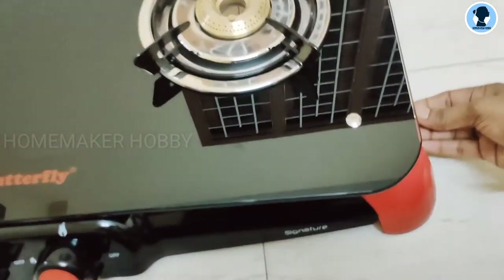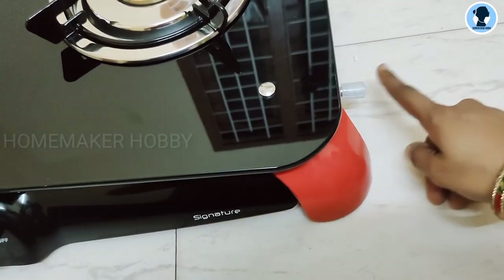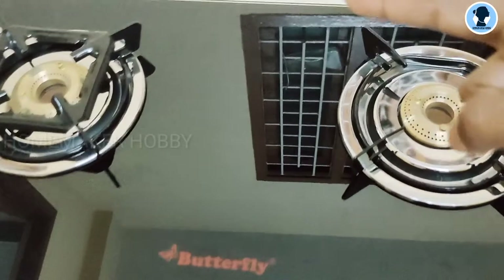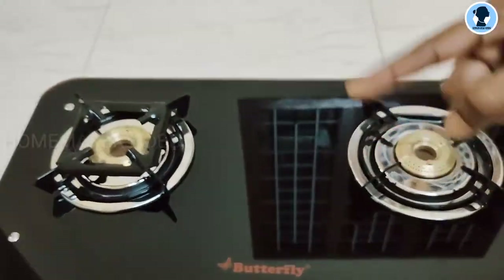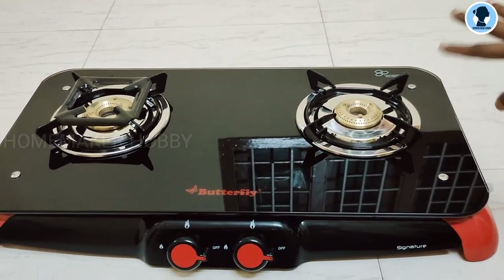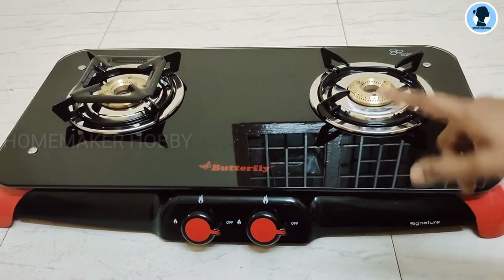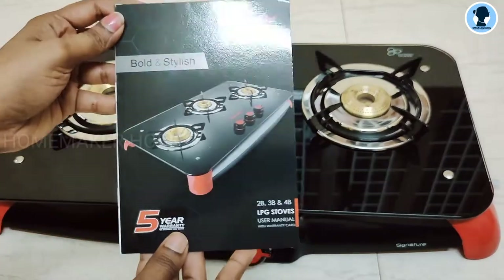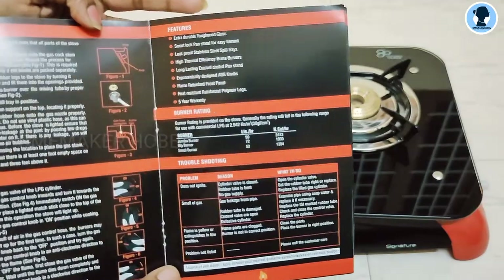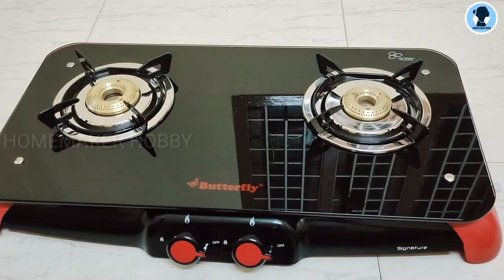The second reason why I chose this stove is the gas pipeline inlet position. The inlet hole is on the right side. So I don't have to turn the pipe around. Because my gas cylinder is at the center, and this stove's inlet is on the right side, it allows a clean 360-degree pipe routing without bending. This makes the setup very convenient and safe.